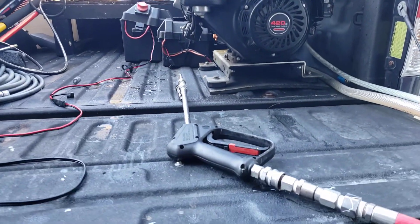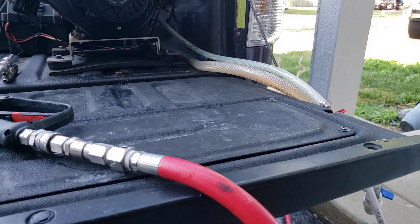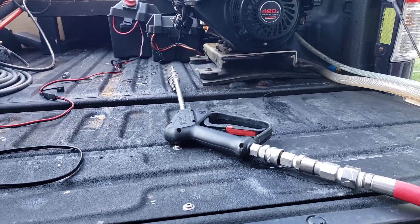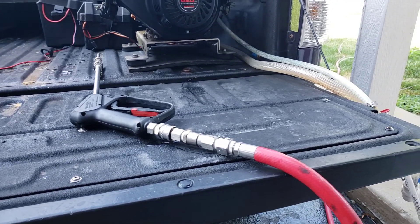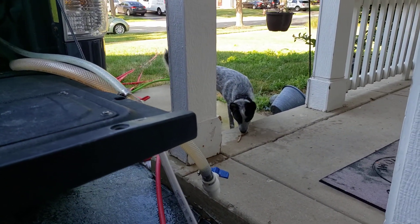Good morning everybody, welcome back to the Dr. Downstream channel. I really do appreciate you guys tuning in and watching my videos. Today we're going to be talking about some 12-volt shenanigans. I've done some upgrades, I'm going to share them with you. The idea is just to get you guys thinking about what you can be doing for your business to be more efficient and make more money and take care of your family.